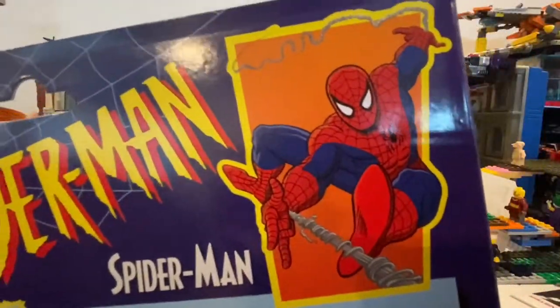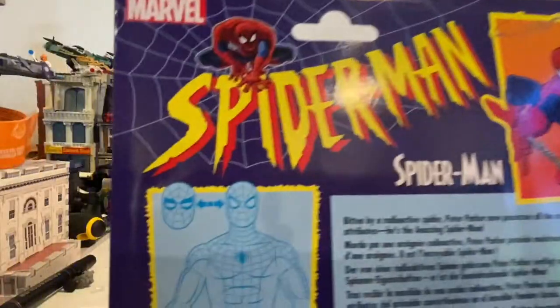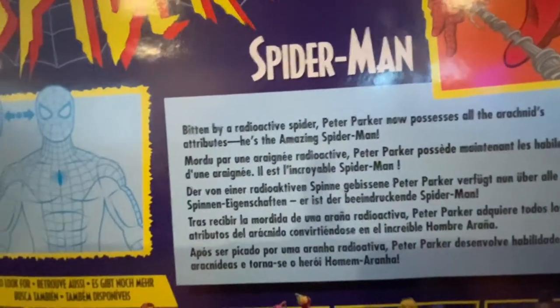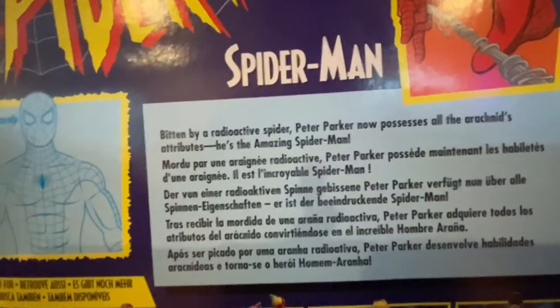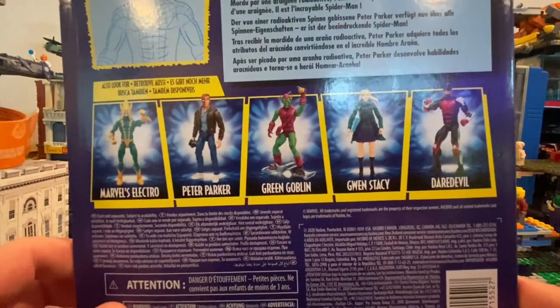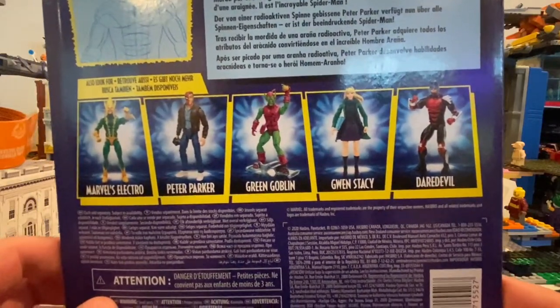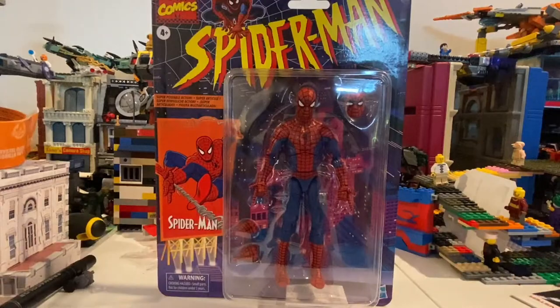Logo again, art again, and then instructions on how to swap the heads out — you can pause the video to read that. The figures in the wave are Electro, Peter Parker, Green Goblin, Gwen Stacy, and Daredevil. And then there's the DCPI. Besides that, let's open this bad boy up.